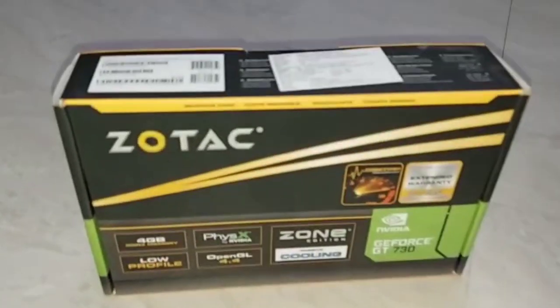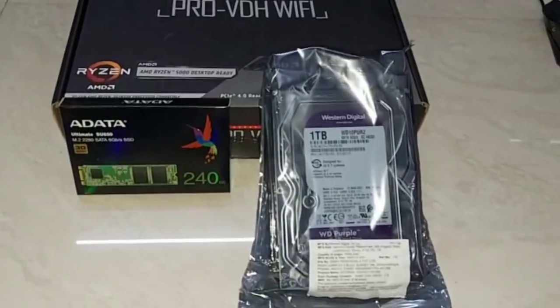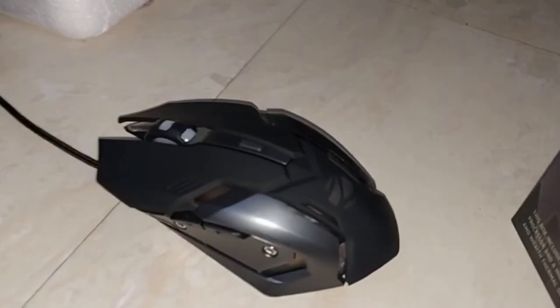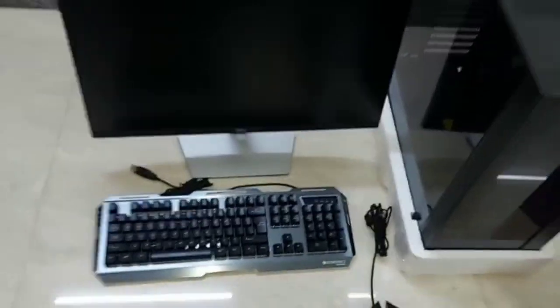The keyboard is Zebronics Transformer. You can set a combo with keyboard plus mouse — that is super awesome. This is our PC with accessories. This is the RAM processor. This is our motherboard. This is our external ROM. This is the mouse. This is our graphics card processor. This is the SMPS power supply.